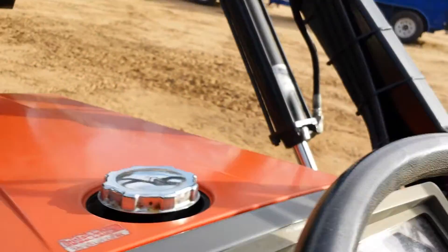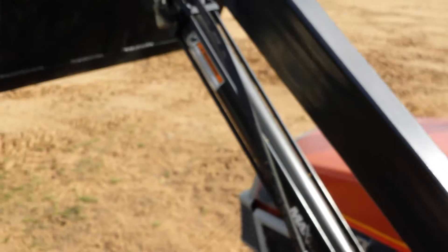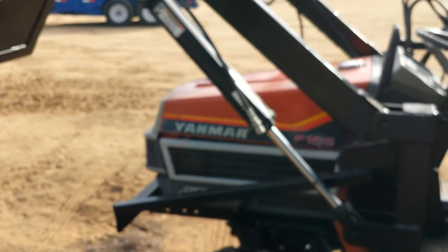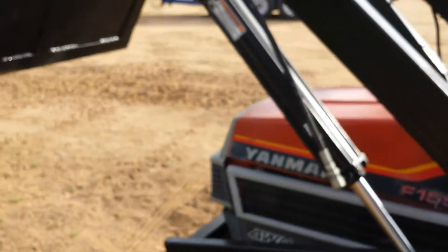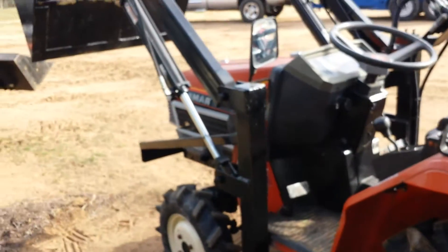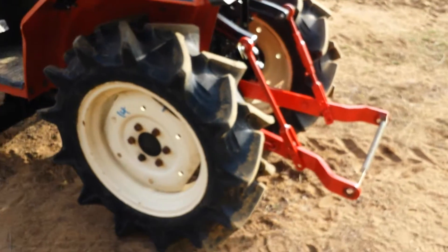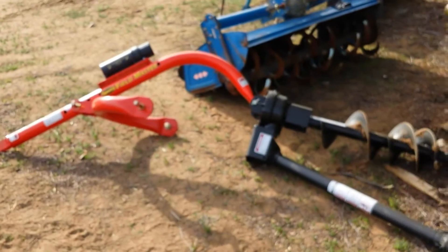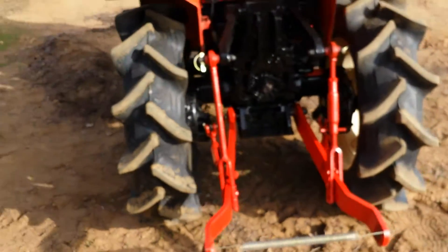Got a four foot bucket on it. Bucket will go up over seven and a half feet — four foot bucket, that thing will lift. It's rated for about a thousand pounds. This tractor will do it as long as you have something on the back end. If you try lifting now, you can lift about five or six hundred pounds before the back end comes up. But if you put a post hole digger or an auger on it, this will lift a thousand pounds no problem.